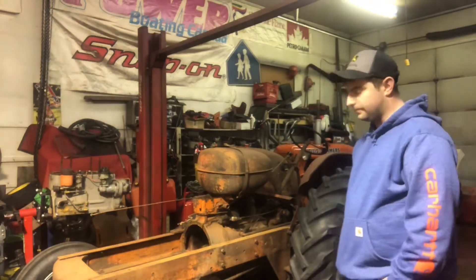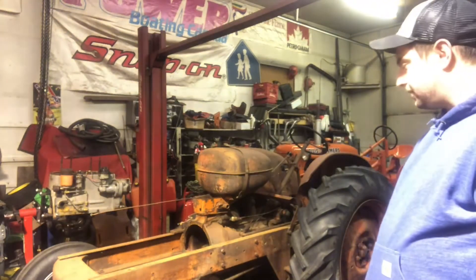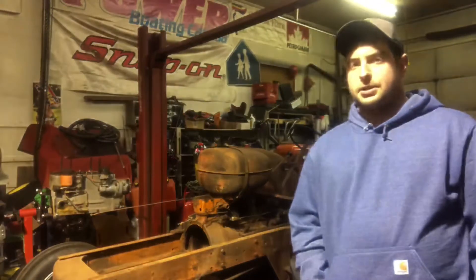Hey everybody, welcome back to Ontario Vintage Tractor. My name is Rick. Tonight we are out in the shop and we are going to be unveiling our next project tractor, which is sitting here behind me. This is our 1950 Allis-Chalmers WF. We picked this tractor up about late September.